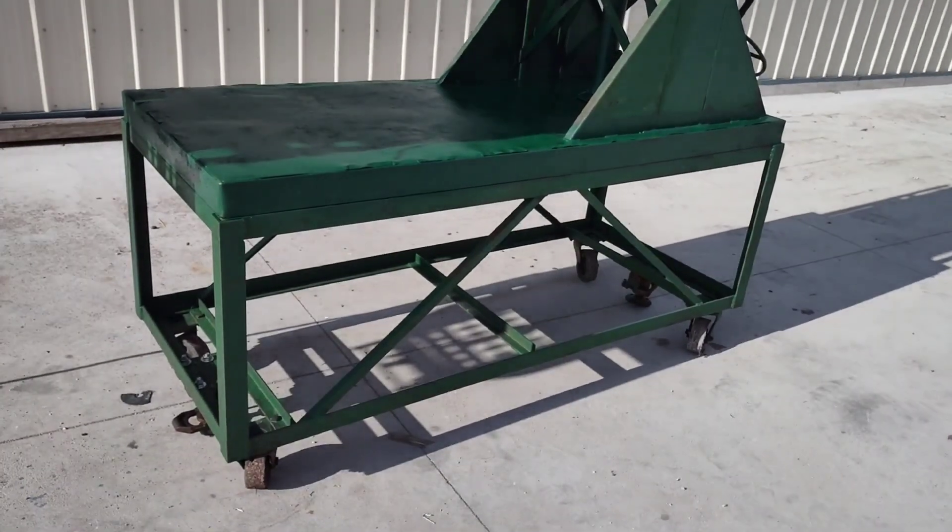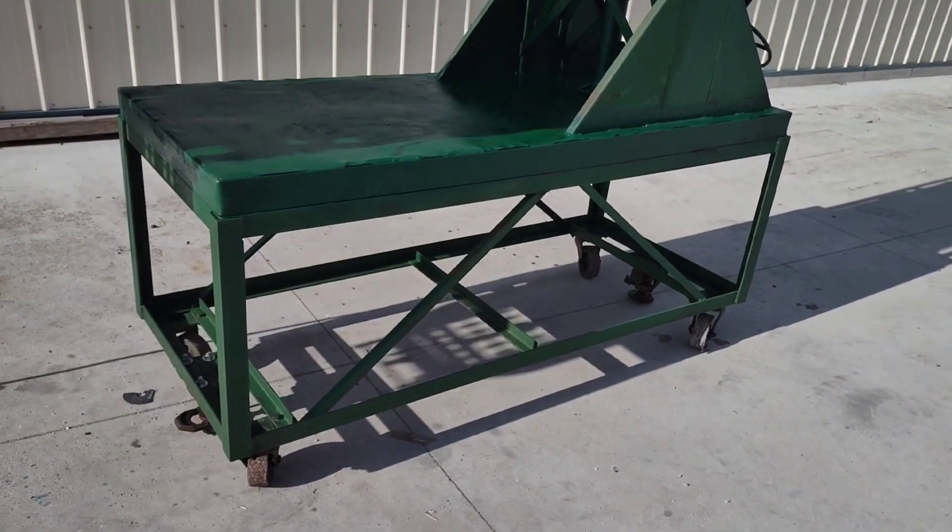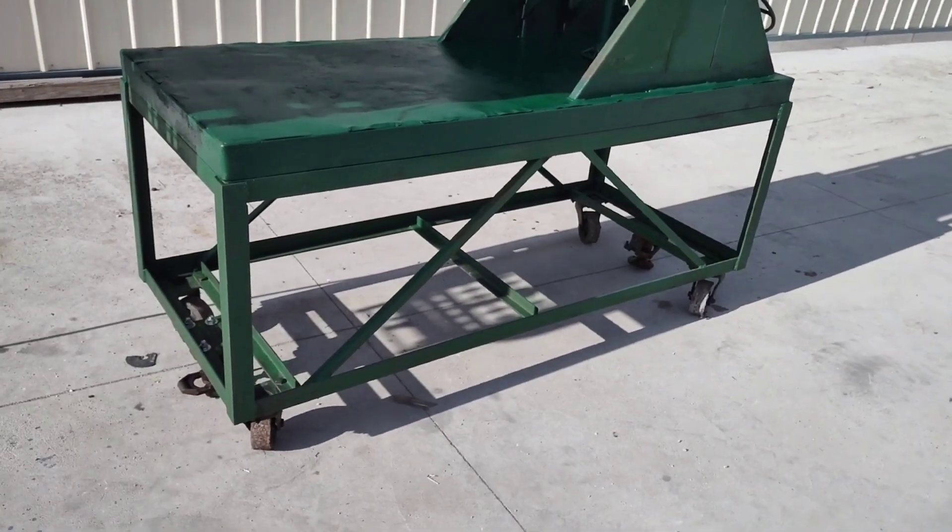It is also on a nice stand with wheels on it so that it can easily be rolled around in your facility.